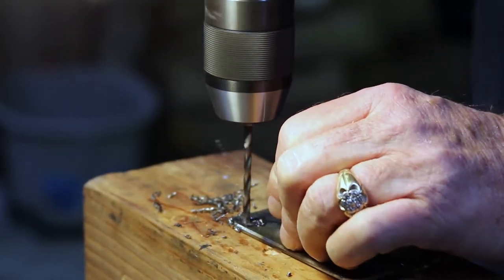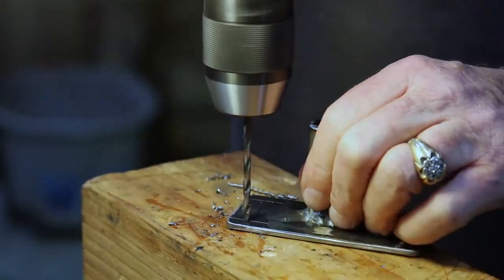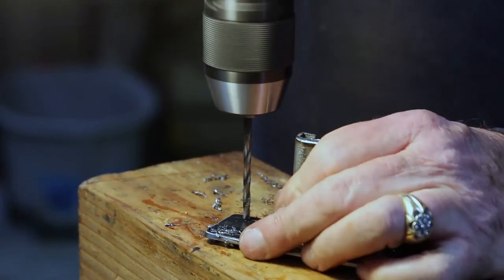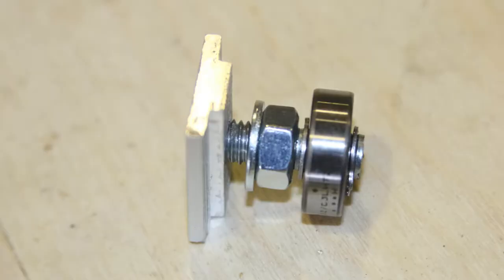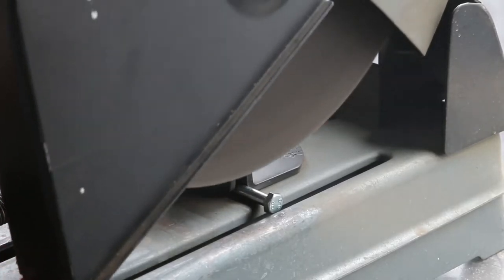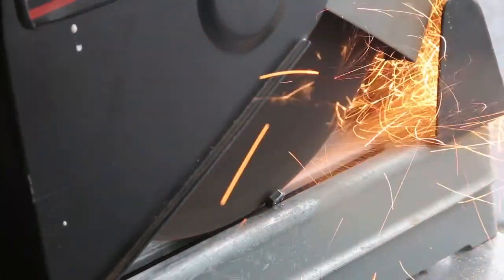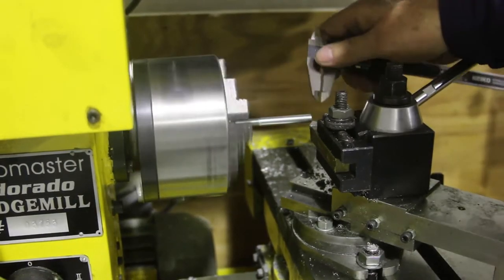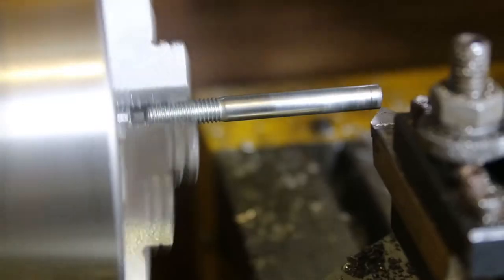Once we had all three pieces drilled and countersunk, it was time to do the sliding aluminum nuts that attach to the plate. We started by taking a bolt, cutting the head off, and ended up with two axles for each bolt. Then we took the shaft to the lathe — a snap ring, the second marking is for the snap ring on the other side.